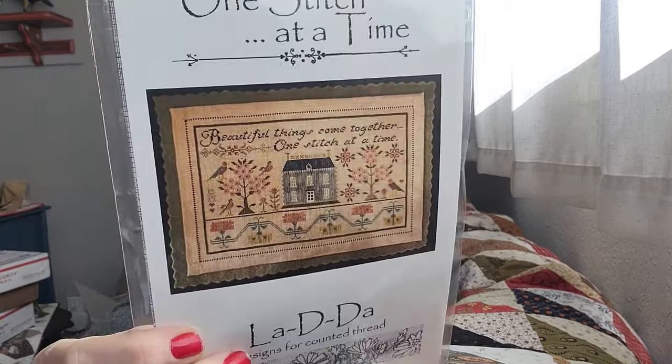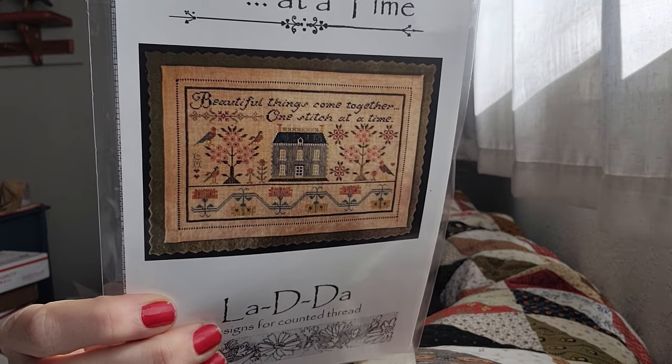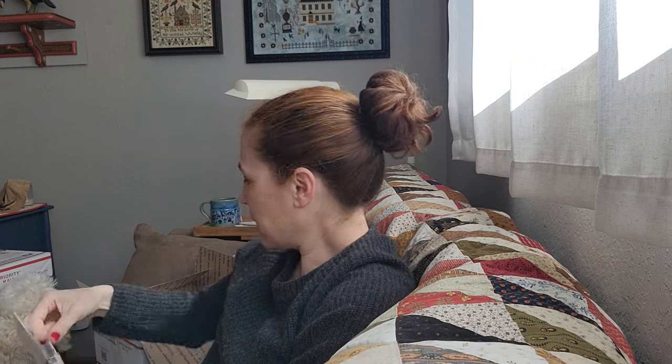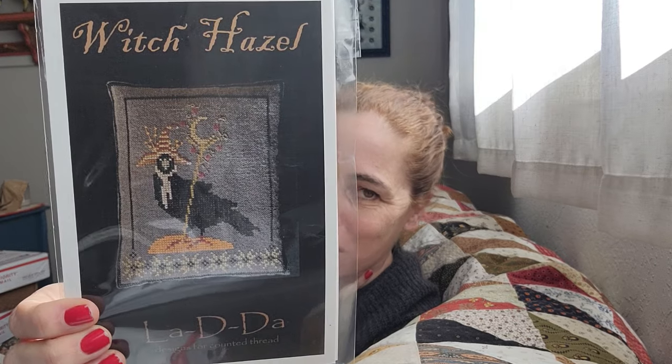This is one of the new ones, it's called One Stitch at a Time — this is so cute. It's stitched in Weeks Dye Works with a DMC conversion. And this one's called Witch Hazel. My friend Megan from White Eyed Stitcher was just showing her FFO of this and I was like, I need to have that in the shop. It's so cute — look at that bird in the hat. I need to stitch that for sure.